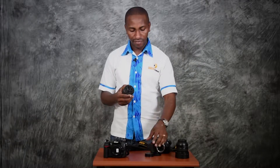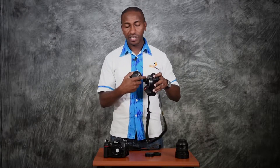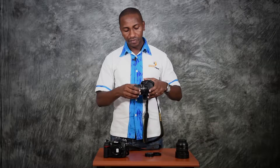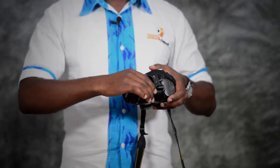In my case I have the 18-55, so we will open up the camera and open up the rear side of the lens. There is a white dot right here which you match with the white dot on the camera body. Some cameras will have a red dot and a red dot. You put that together, press it in, and rotate anti-clockwise until it clicks.